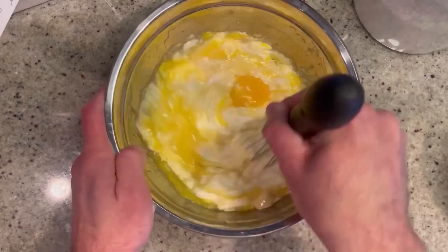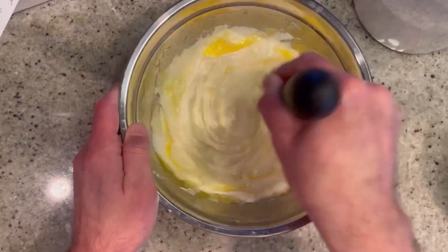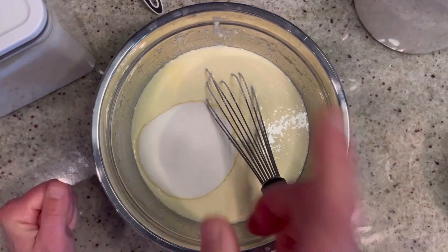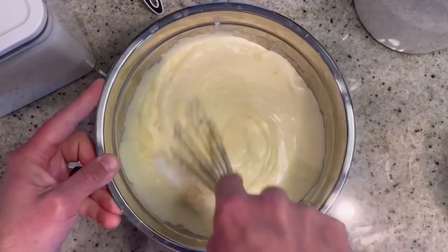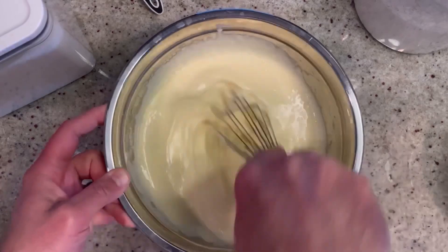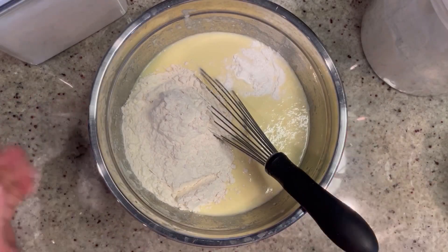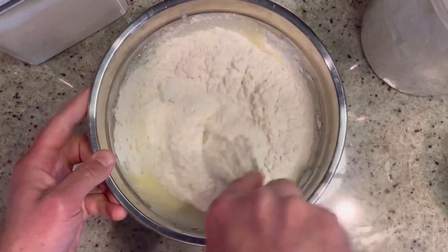You can use a hand mixer with this, but I'm using a whisk. I like to do things by hand and make it harder for myself. So we're going to keep whisking this. Next up we're going to start adding some of our dry ingredients. I added my half teaspoon of salt and my one cup of granulated sugar, and now we're going to mix this in so we have no lumps.